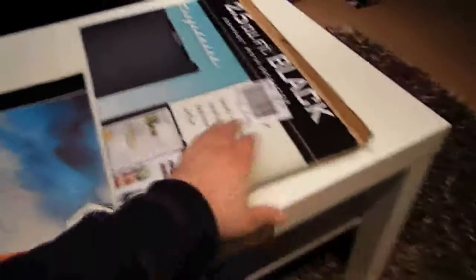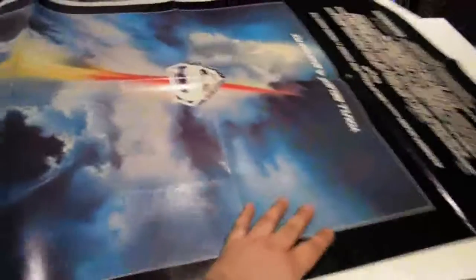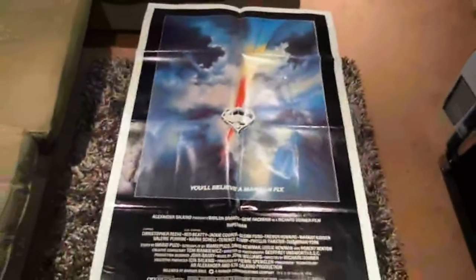Actually very nicely packed and it seems to be in pretty good condition. Let's move the poster out — it's folded as you can see. It is a one-sheet, an original. And it is Superman: The Movie. Absolutely fantastic condition — just fold lines and a couple of pinholes, which is okay. It has the NSS number, and there we go — beautiful, beautiful poster.